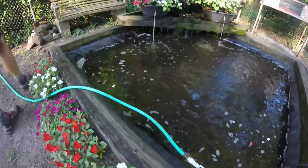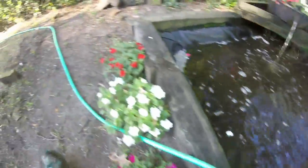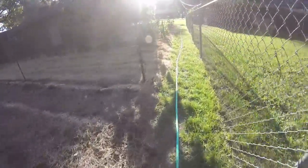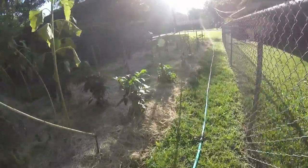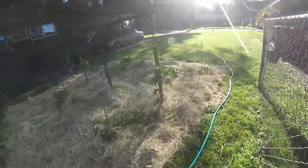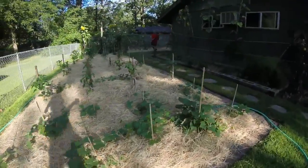Now we have attached the hose to the pump and we are starting at the far end of the garden. We probably have about 60 feet of hose altogether. We're going to start at the front up here at the sweet potato patch and the pepper patch, and we'll just keep moving the hose all day until we get the whole garden watered.